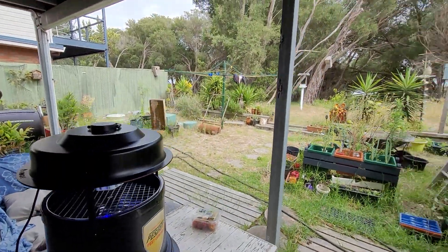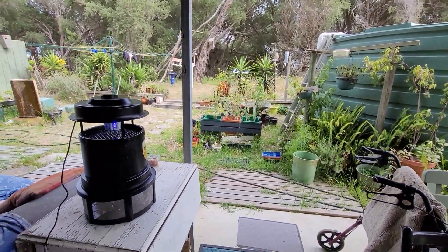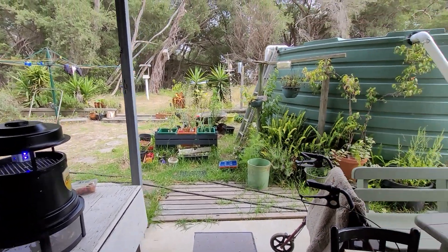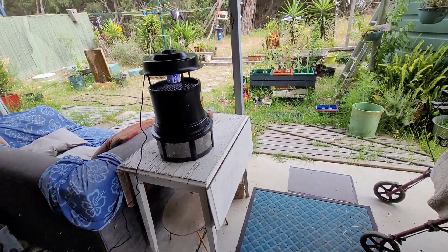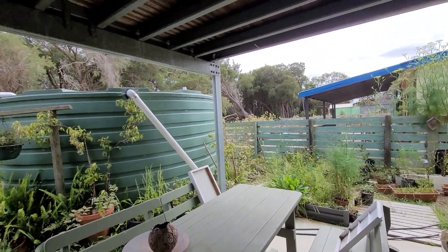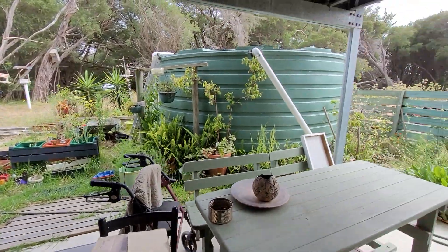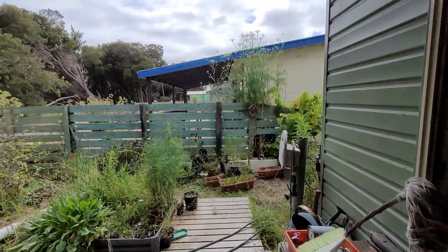I'm hoping that will take care of the mozzies and the moths. When it's not too windy, leave it on the table; when it's too windy, I can drop it on the ground. During the dark, keep it on the table — it's waterproof — but I've got to get a proper waterproof box for the plug so I can put it out further in the garden.